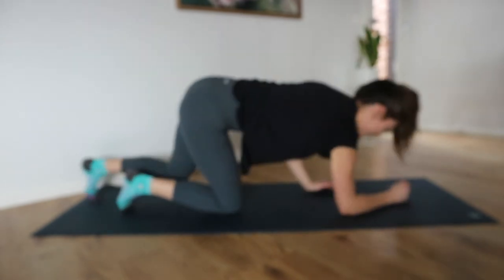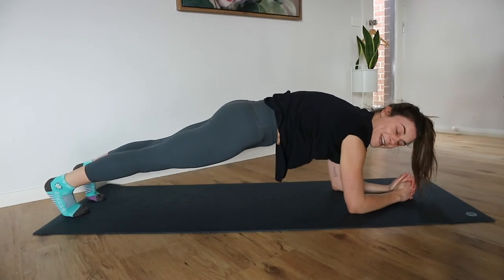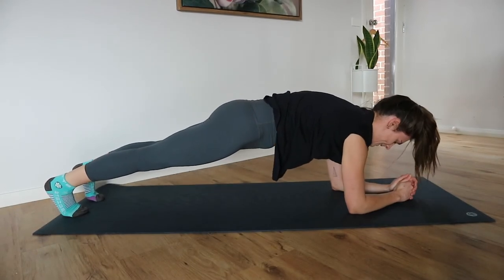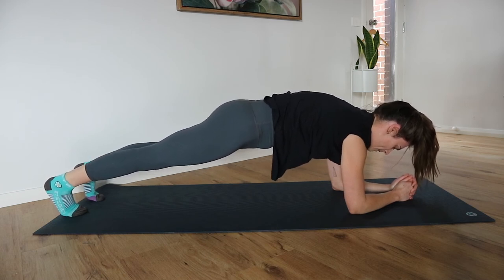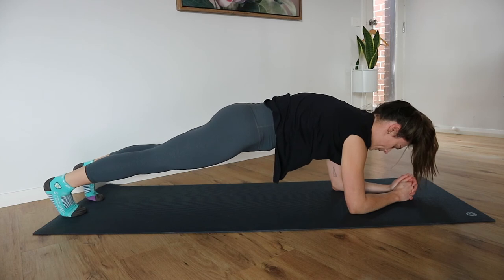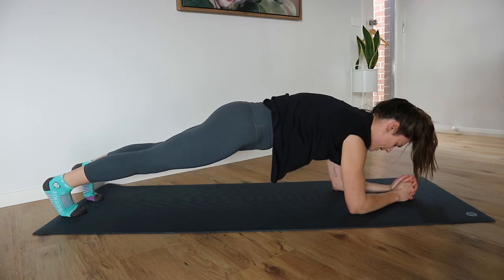Who's ready for that plank hold? Toes or knees — whatever you can maintain. Finish strong, one more. Pubic bone to belly button, keep that tailbone rounded under. Push that mat away, draw in through the belly button. Nice deep breaths.